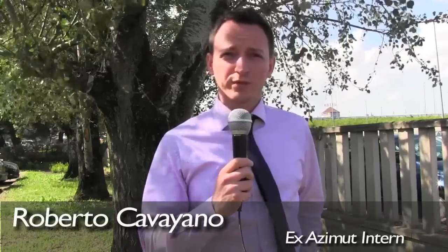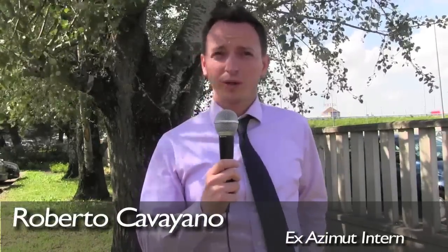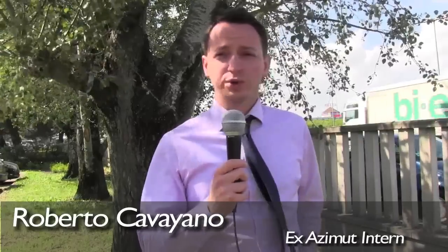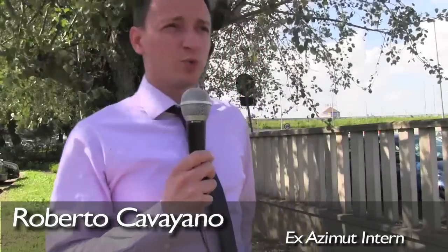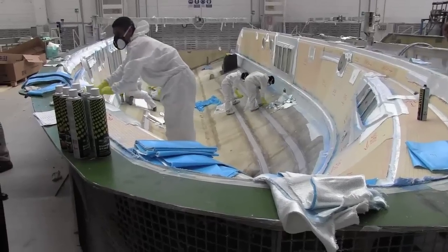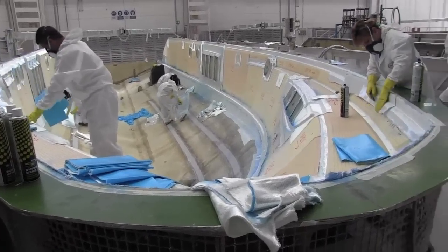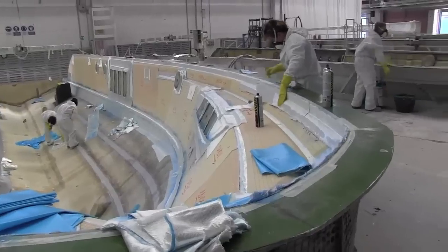Azimut was one of the first companies in the marine industry to introduce a process called vacuum infusion. It was imported from the Scandinavian countries, who knew it years before. What's special about it is that it allows you to get a laminate which can be even thinner than regular lamination, and with higher performances.